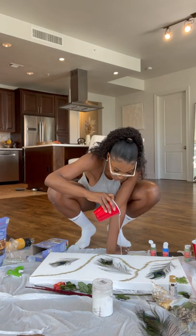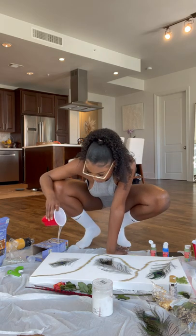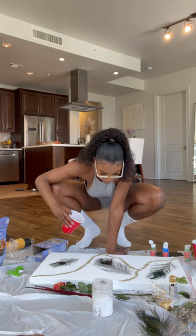Now I'm going to pour the resin on all the parts I want covered and clear — basically I'm just going to cover all the peacock feathers I put down, and I'm also going to cover all the glitter.